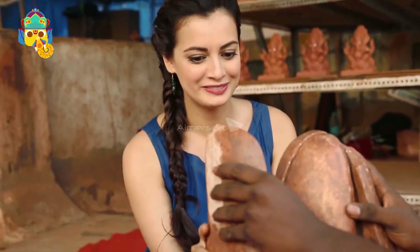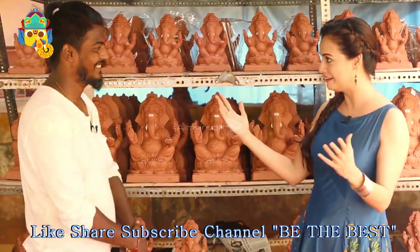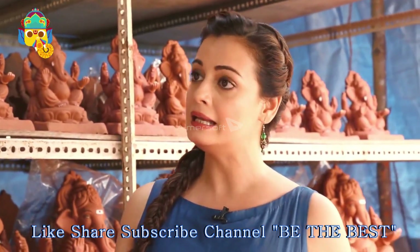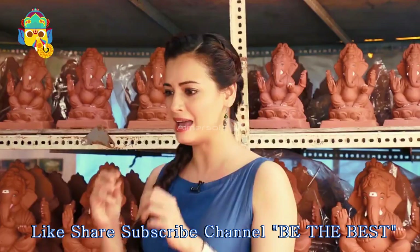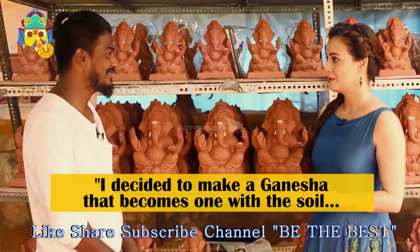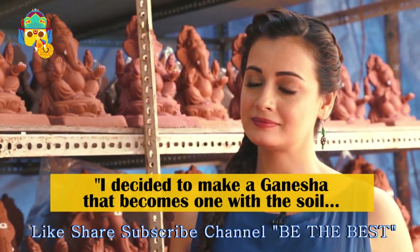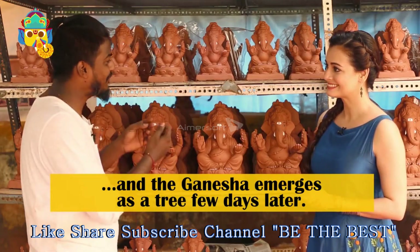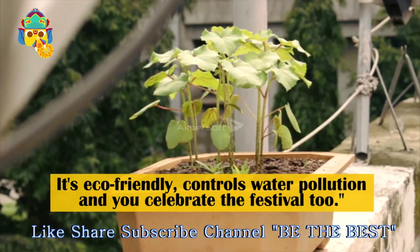Many people don't know that traditional Ganesha idols are made of Plaster of Paris. I thought about nature and the environment - you have to celebrate eco-friendly, you have to control pollution, you have to save water. The cost and scale seemed big, but the idea was worth pursuing.